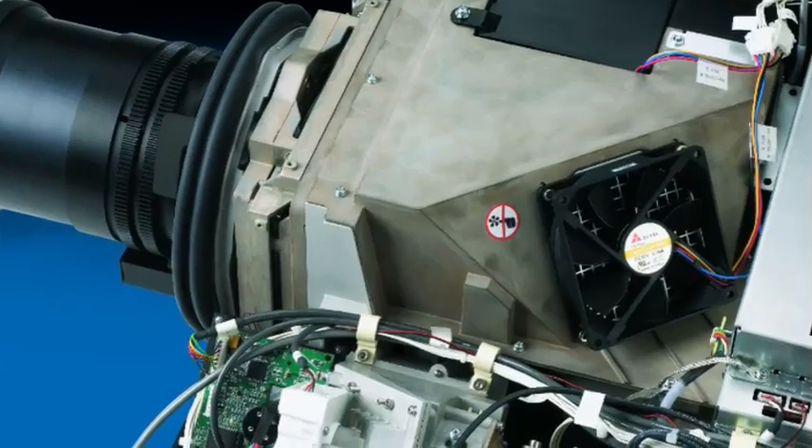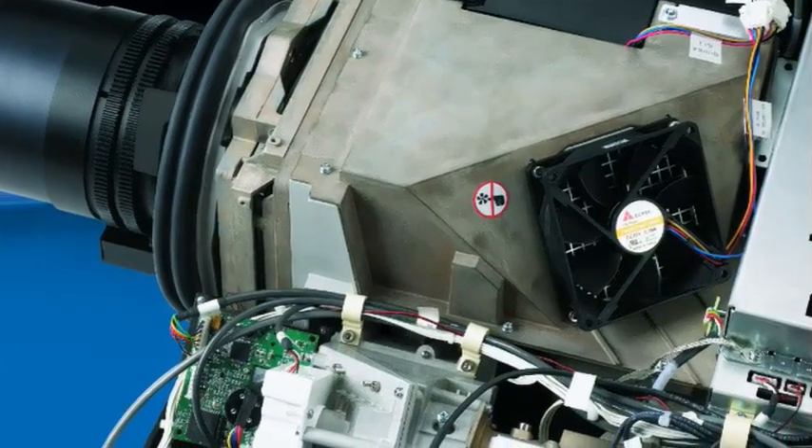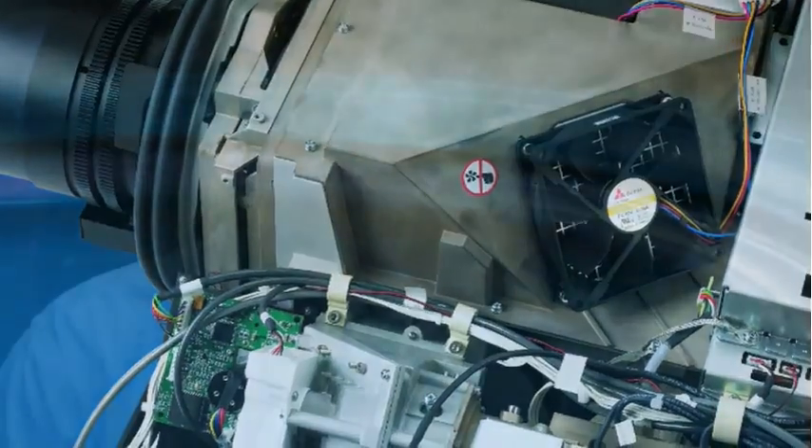Every imaging plane in this projector is completely sealed from dust, so in essence the projector's image will look just as good on day one as it does on day 10,000. It really does maintain that image quality that is known from a DLP system.